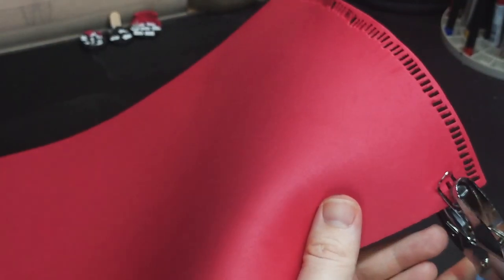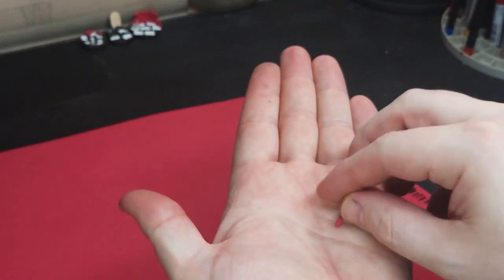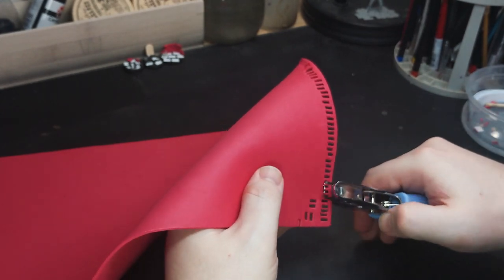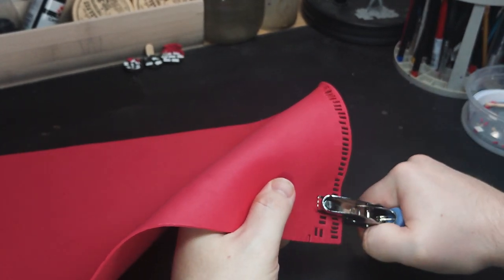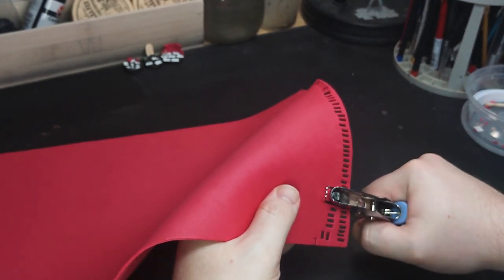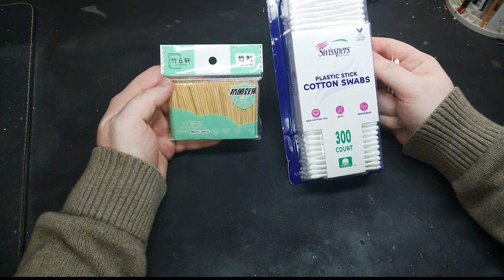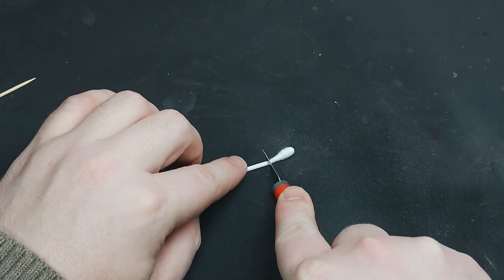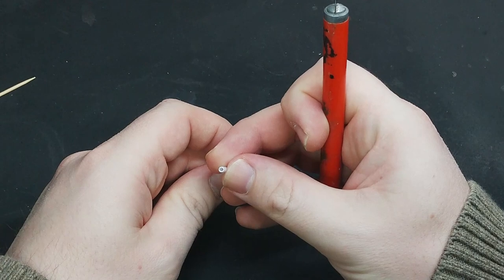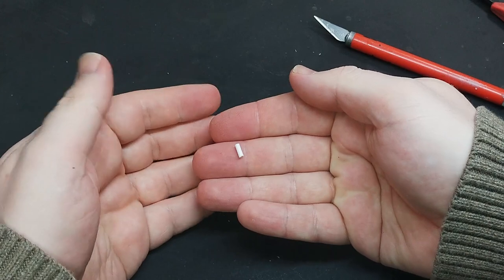I'm weathering the flagstone with my hobby knife to give a less uniform appearance. Now let's make some tiny bricks. I 3D printed a variety of candle styles, but Jeremy from the YouTube channel Black Magic Craft has a tutorial for making scale candles out of toothpicks and q-tips. This is a great way to make candles if you don't have access to a 3D printer.